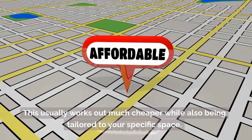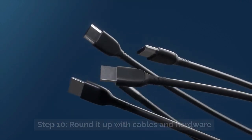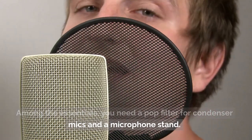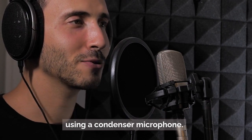Step 10: Round it up with cables and hardware. Among the essentials, you need a pop filter for condenser mics and a microphone stand. Pop filters are important when you are recording vocals using a condenser microphone.